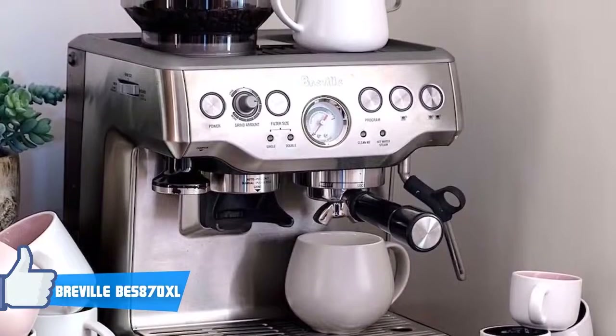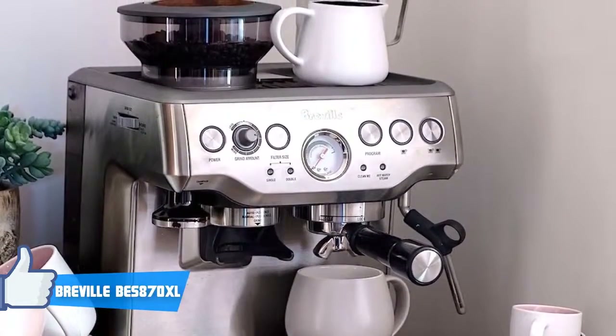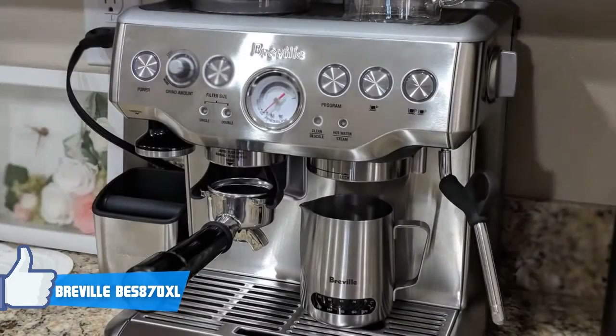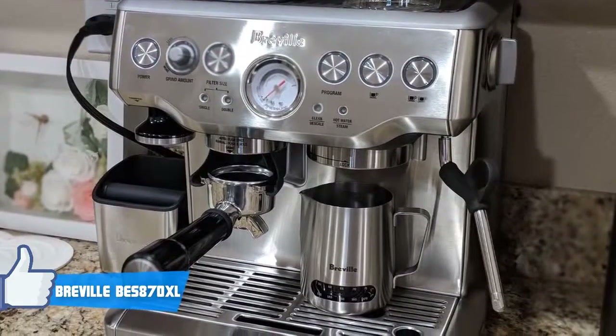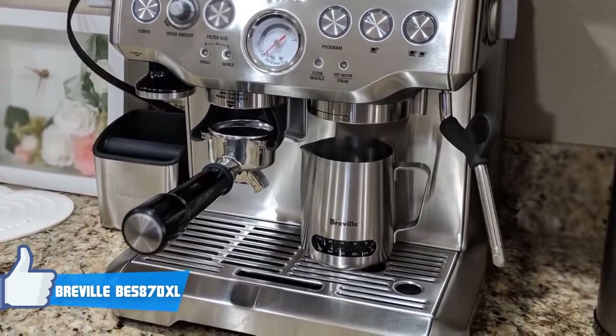Furthermore, the Barista Express can be programmed to brew a single or double shot and the grinding settings can be adjusted to suit your needs. Accordingly, with a mix of semi-automatic and super-automatic features, the Breville BES870XL is a very well-rounded machine.